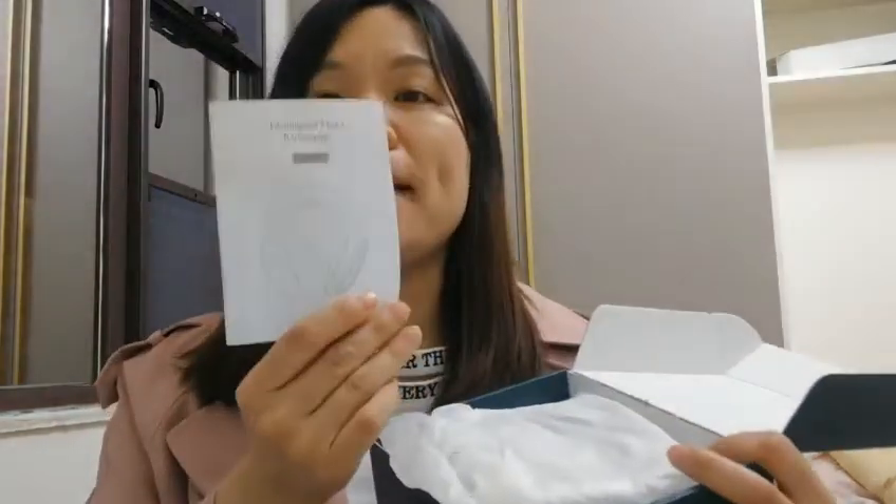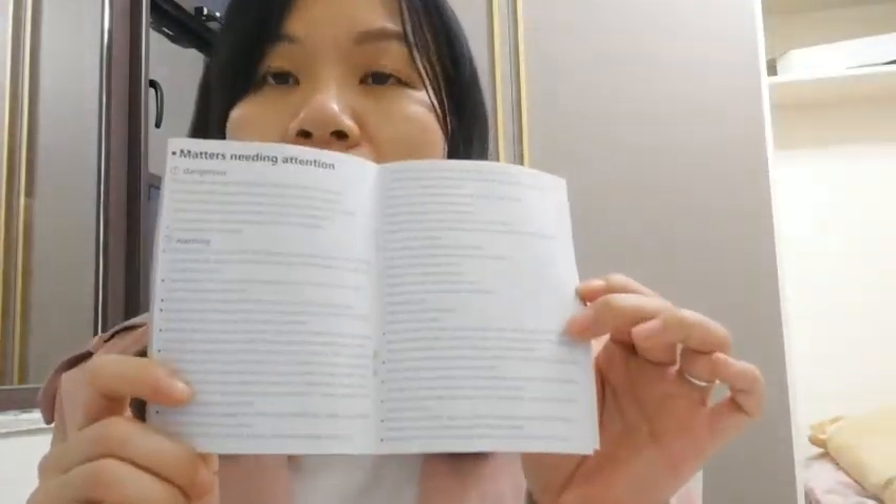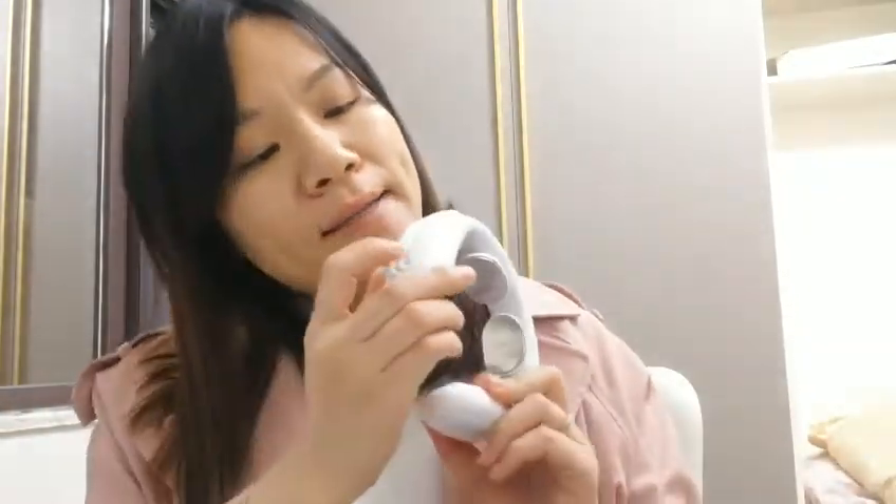This is the manual. It's very easy to read and understand how to operate the massager. We use a plastic bag to pack it, and this is the button to turn it on and turn it off.